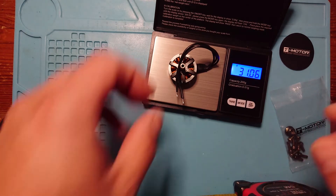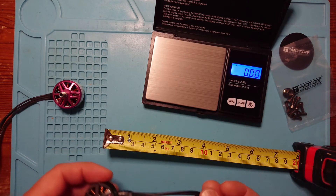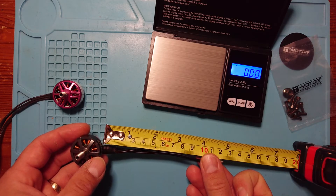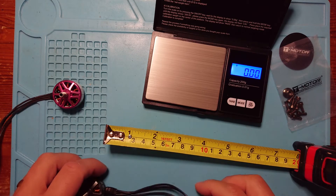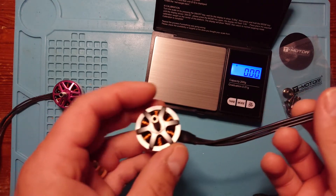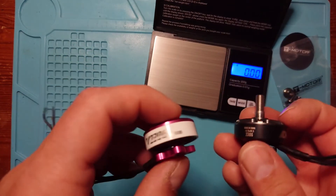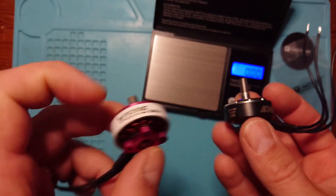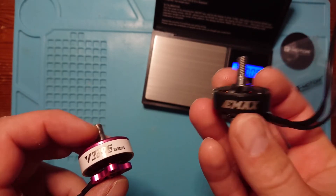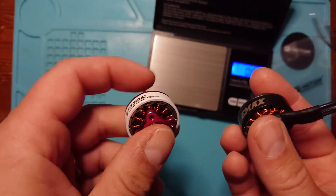Looking at the weight, this one is about a gram and a half lighter — that might be a consideration. Part of that difference could be due to the cable length: it's under five inches, about 120mm, so it's got slightly less cable, which probably accounts to some extent for the lighter weight. As for the feel, it feels okay, but it doesn't feel quite as good quality as the Velox. I've flown this one and it does quite well — no problems, flies really nicely — so I'm expecting the Velox to do at least as well if not better.